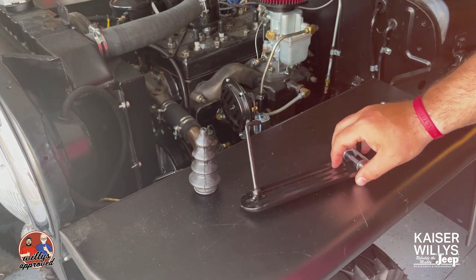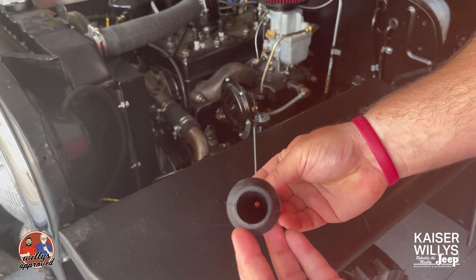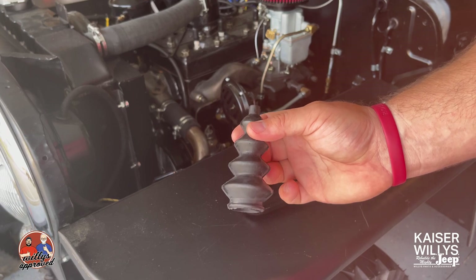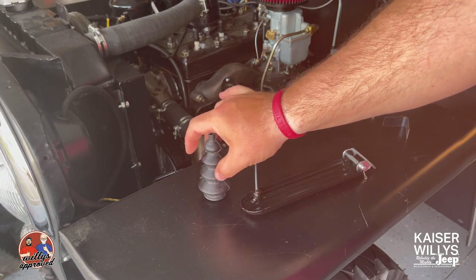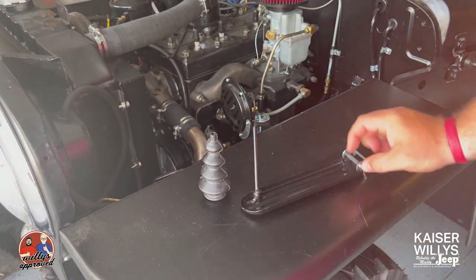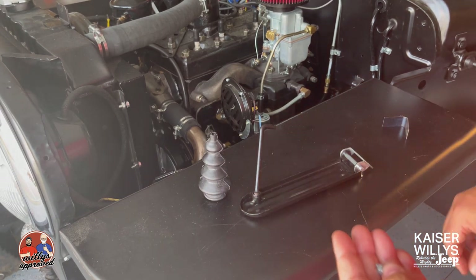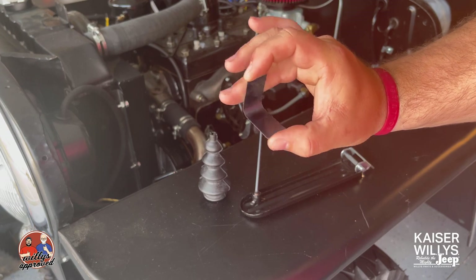You've also got your accelerator dust boot — we have the import version and the US-made version. This slips down into the hole in the vehicle so you won't get any debris or dust inside the floorboard. It also comes with two screws and nuts. The bracket has countersunk holes, so we'll drill a couple holes into the floorboard since this new body tub doesn't have them pre-drilled.